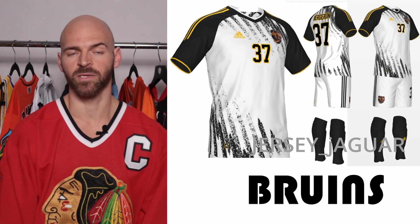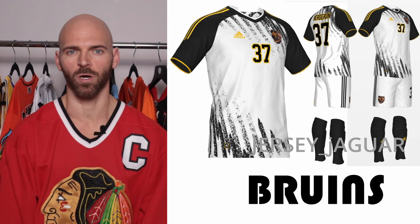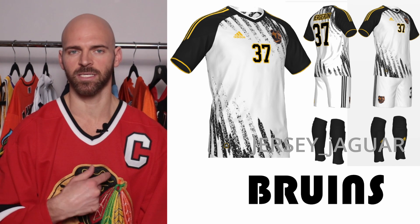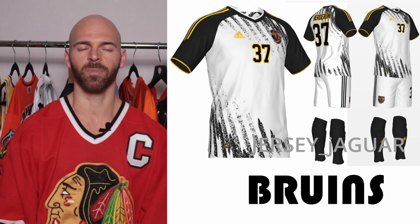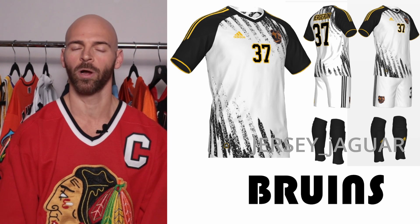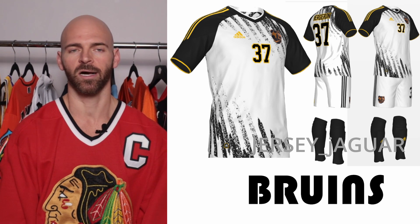Leading things off are the Boston Bruins. It's based off the current Reverse Retro 2.0. Most of the reverse retros, you're going to be able to see the logos used from those jerseys. As you can see on the top and bottom of this jersey, it has those harsh jagged lines just like the reverse retro, and it's the same color. I got the Pooh Bear on the chest.